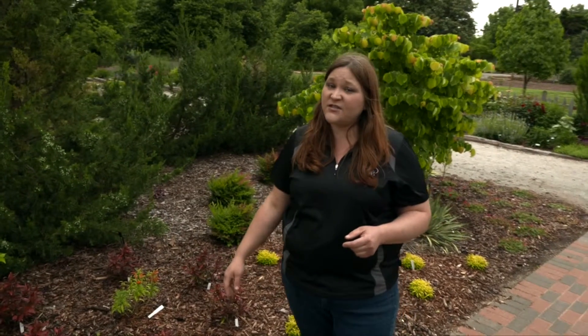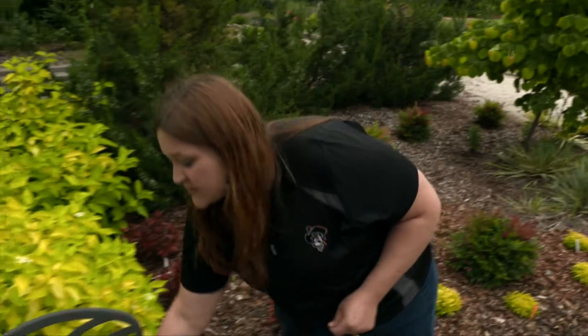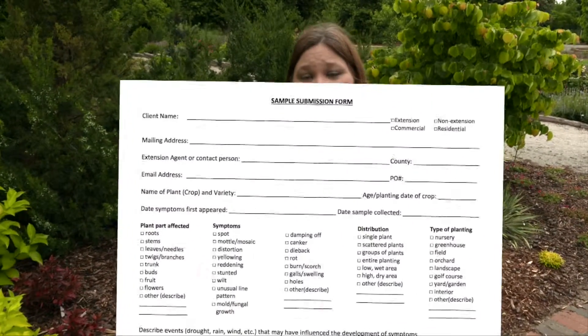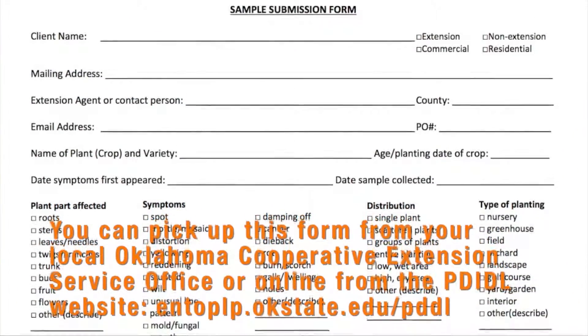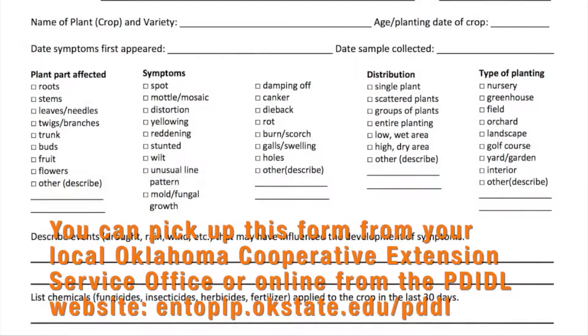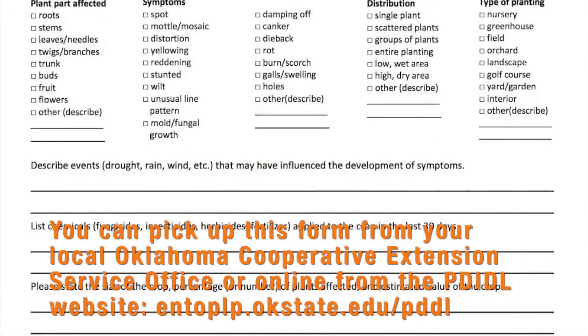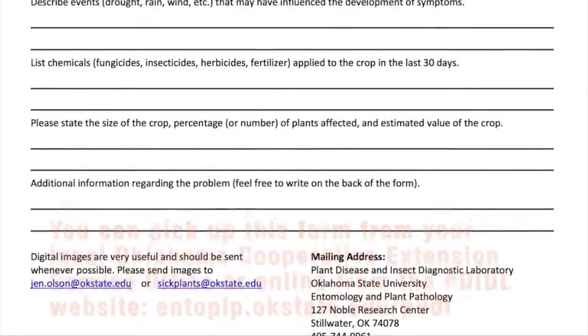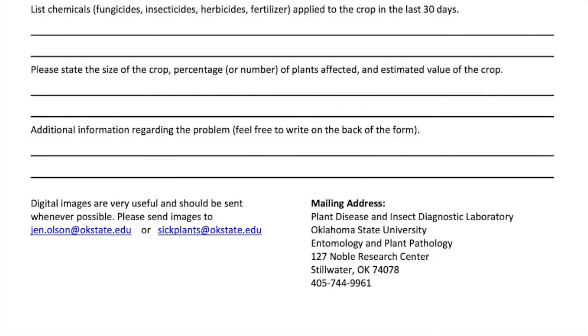A lot of times Extension educators are able to figure out the problem. If they're not sure, they will send it up to the plant disease and insect diagnostic lab for additional testing. They will ask you to fill out a sample submission form, which is going to ask for your contact information — particularly your email address, as that's generally how we reply to clients — and a complete description of the problem, including the name of the plant. Try to fill this out completely, especially if you have applied any chemicals within the last 30 or 60 days.